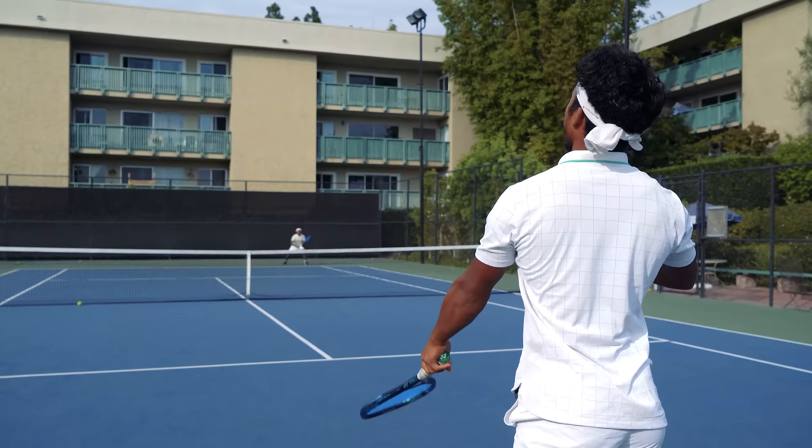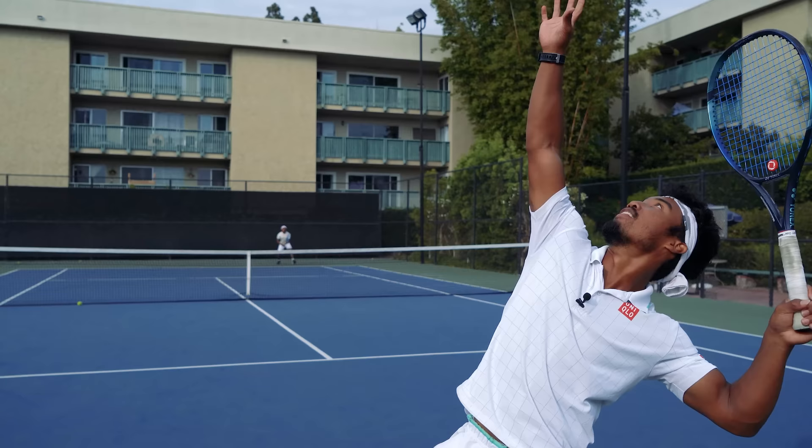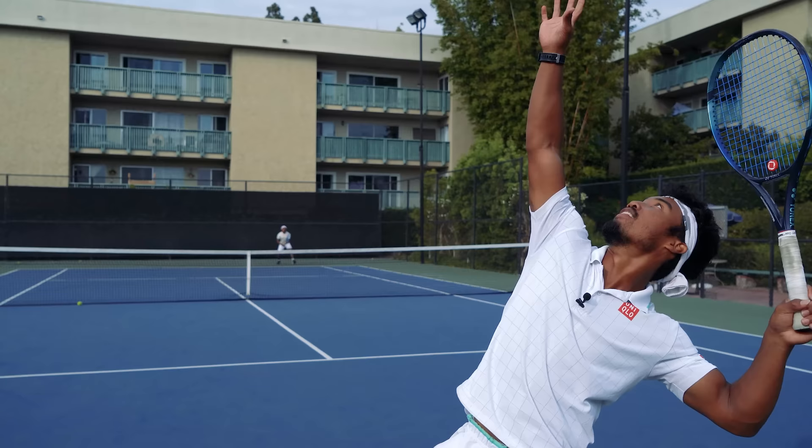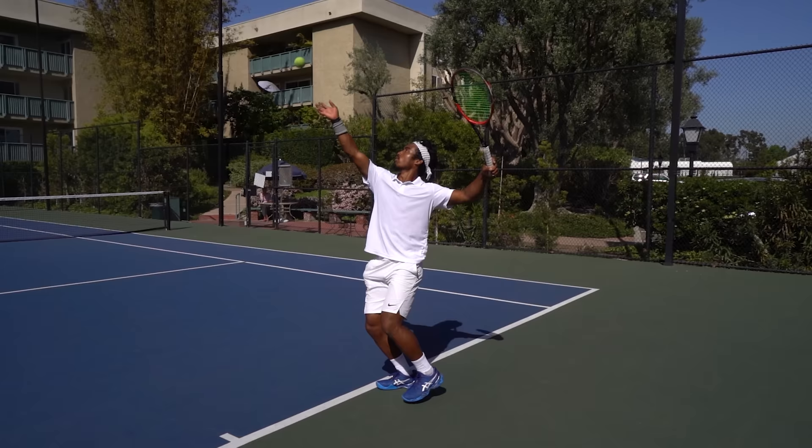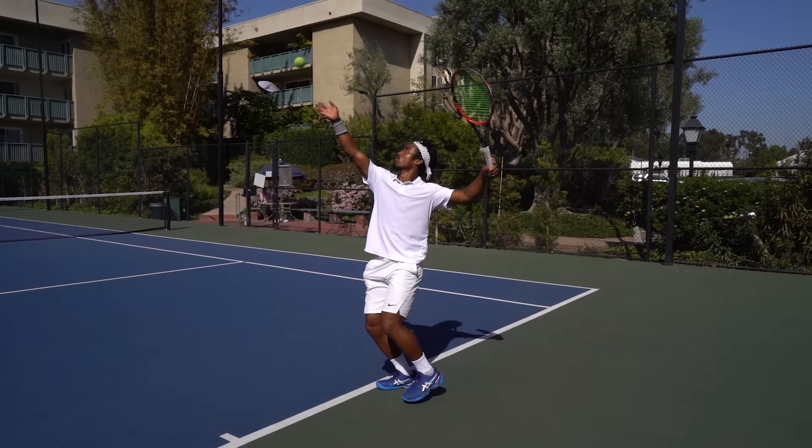Unfortunately, on the tennis serve, if you're consistent but you lack the power and the spin, then advanced opponents are going to eat it up. That's why the top players load their body fully with a series of techniques, which multiplies the force they're able to generate and transfer into the ball for maximum power and spin. There are four ways that you might be lacking the full body load. First is how far away you're rotating from the net with your hips and shoulders — if your body is facing forwards as you toss the ball up, getting power from your hips and trunk will be impossible.